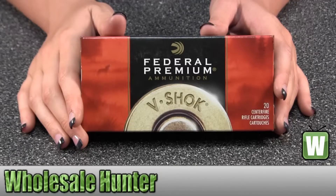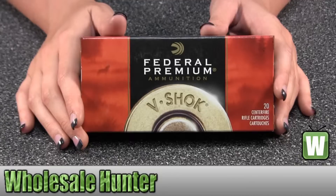Hello, this is an unboxing video for manufacturer number P243F. This is by Federal Cartridge. This is for a .243 Winchester, 70 grain, Nozzler Ballistic Tip, Vital Shock, and there's 20 inside.